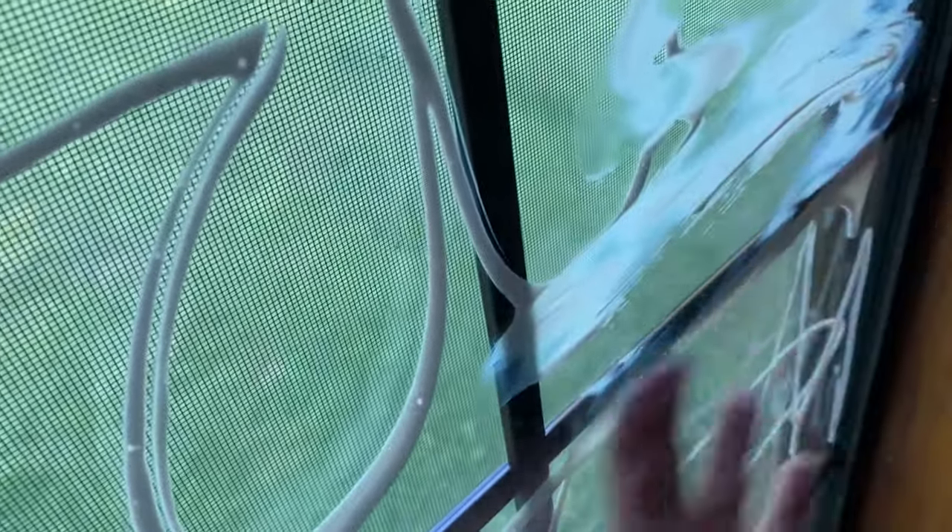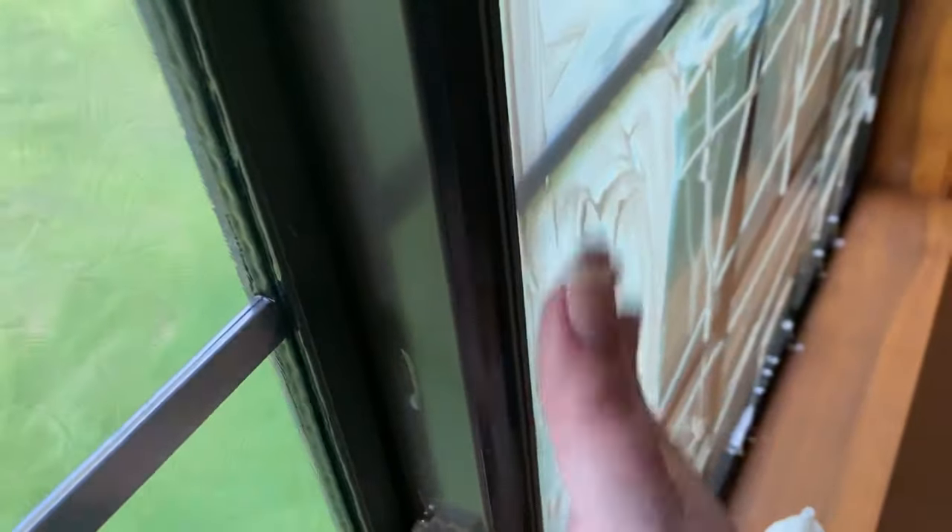I went with this paint because it dries clear — it goes on white and dries clear. It's kind of messy; you could probably do this a lot cleaner than I did, but I was way too excited to think ahead. I just smeared it on with my hand. It is runny, so as you can see it's all going down to the bottom of the window, but it cleans up super easy with a paper towel. If you're using a sponge or a paintbrush that'll make it easier, but I just wanted to show how I did it.